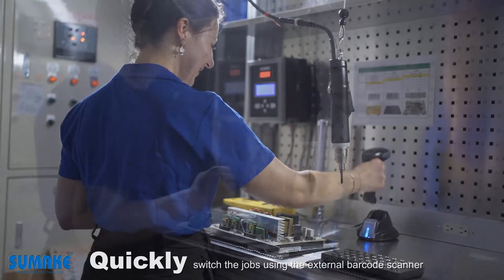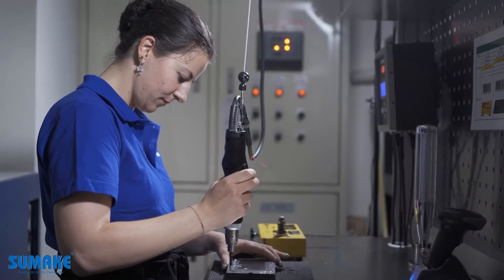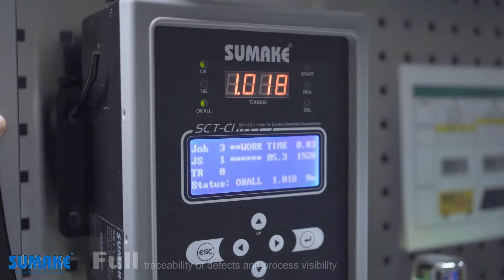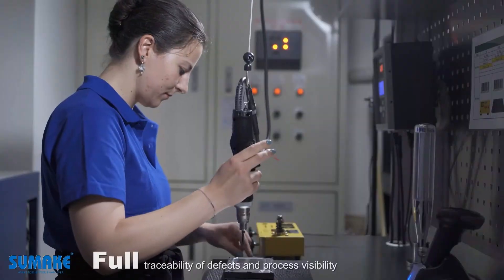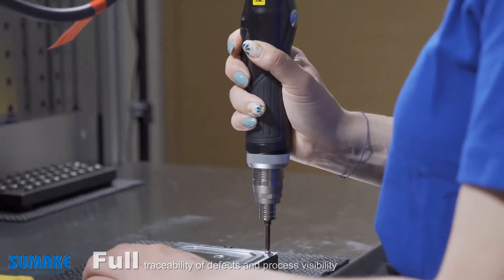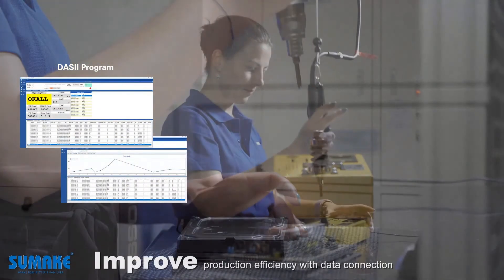Quickly switch the jobs using the external barcode scanner. Full traceability of defects and process visibility. Improve production efficiency with data connection.